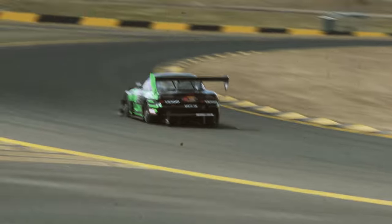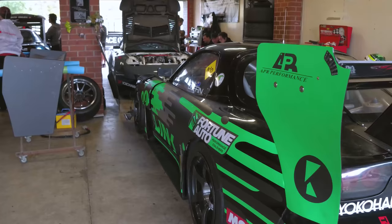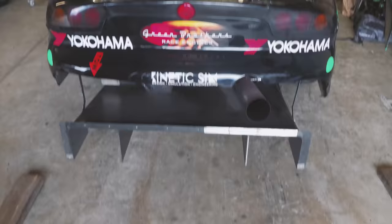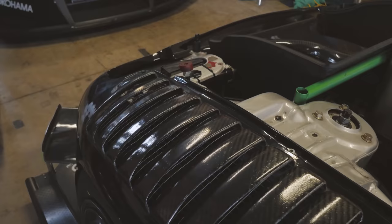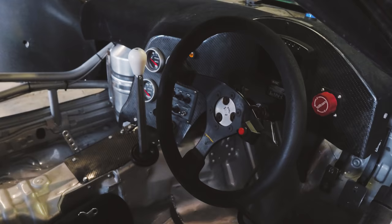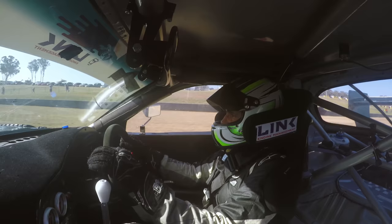Rotary engines do not have a reputation for being entirely reliable, but Andy Duffin's three-rotor racing FD-RX7 has proven to be exceptionally reliable. We're here with Richard from Green Brothers Racing in New Zealand to find out what makes this peripheral port 20B tick and how it remains reliable in the heat of competition.